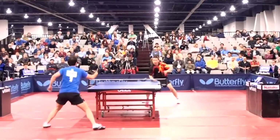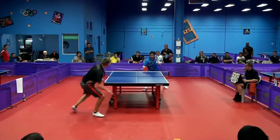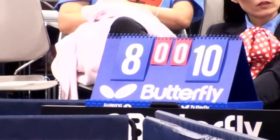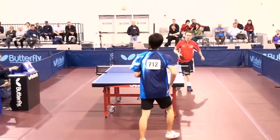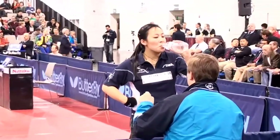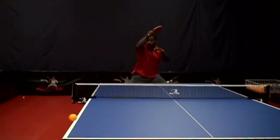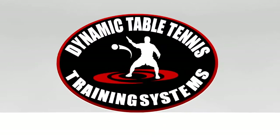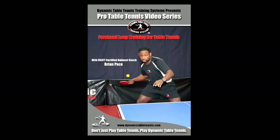Are you playing the sport of table tennis without the ultimate weapon? Do you know what the ultimate weapon is? Do you feel like your opponents are getting the best of you? Do you want to take your game to the next level? If so, Brian Pace is the person and the forehand loop is the weapon you need.